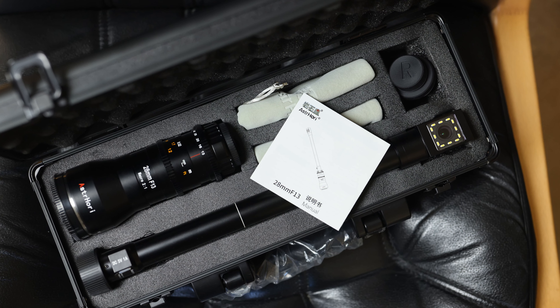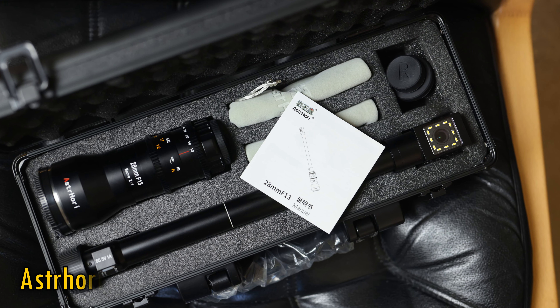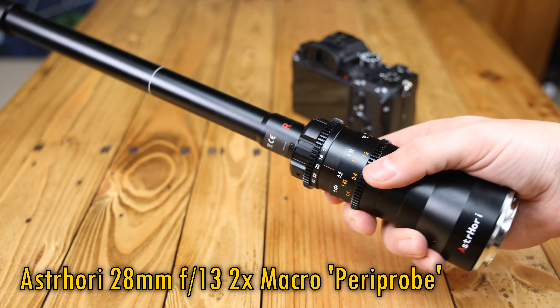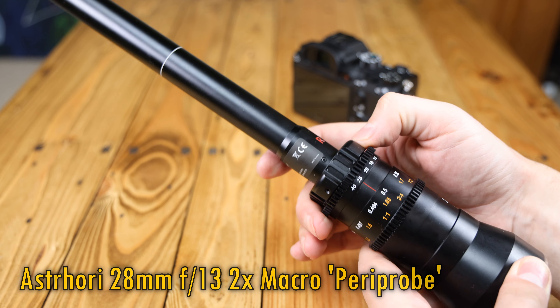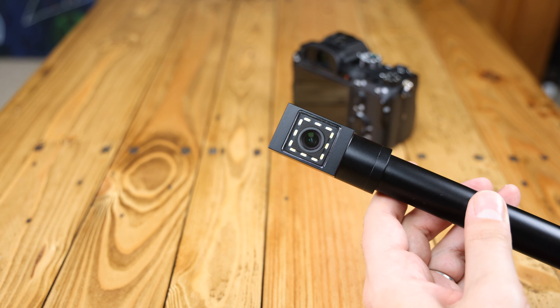Howdy again everyone, and today we're checking out a very unusual new optic from Astrohori — a 28mm f13 2x macro periprobe lens. I'd like to thank Astrohori very much for sending me a copy of this very unusual optic for testing, although as usual it'll be an independent review.